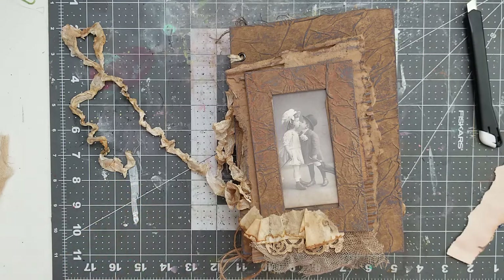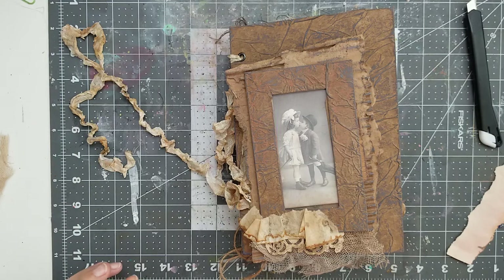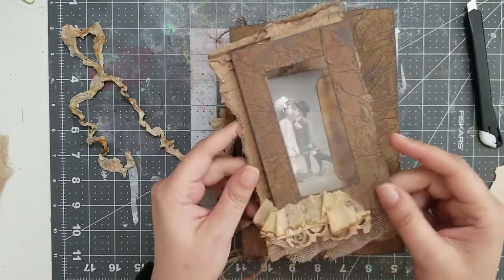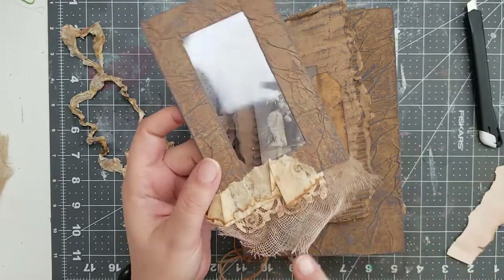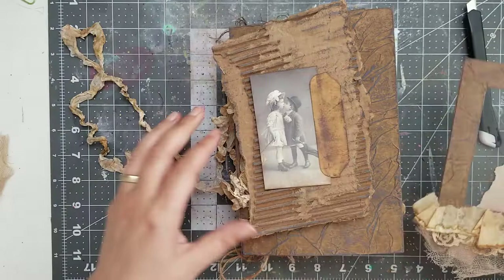It would have been great if, before I started the video, I would have found everything that I want to use. I kind of see it around me, so we are gonna be okay. Last time, after I turned off the video, I just glued this part down. Nothing changed — just glued this part down.